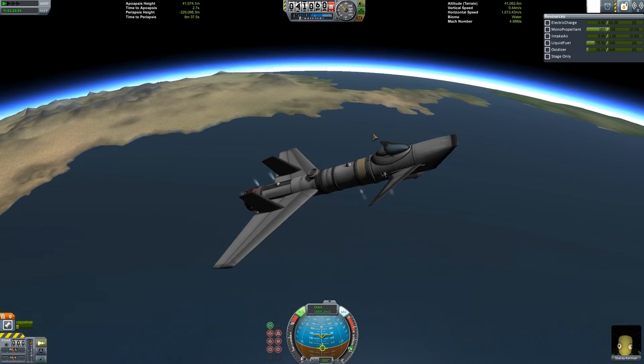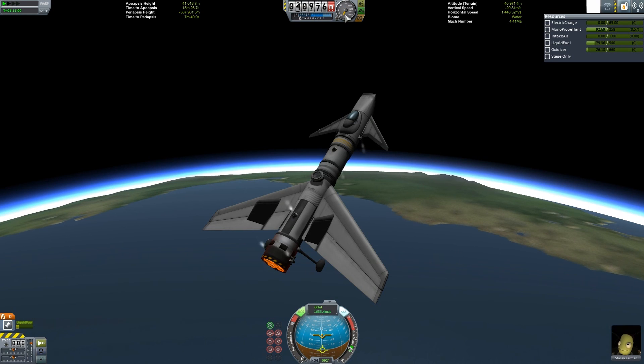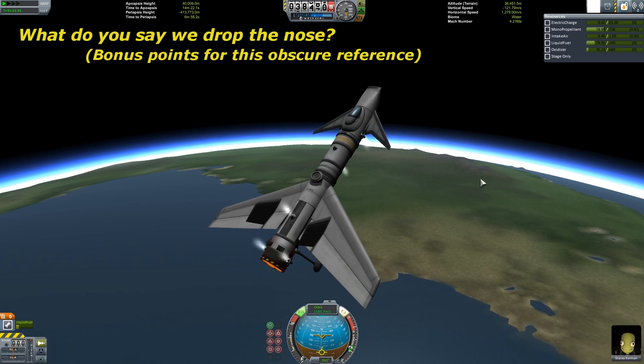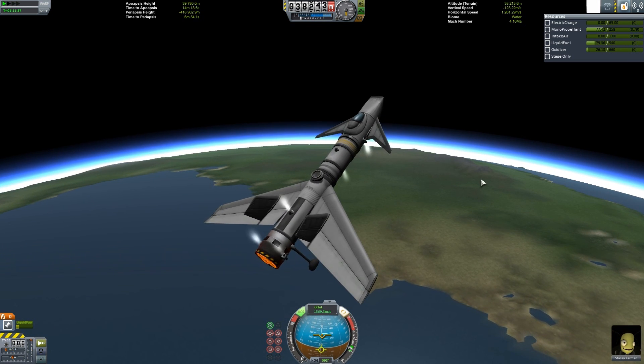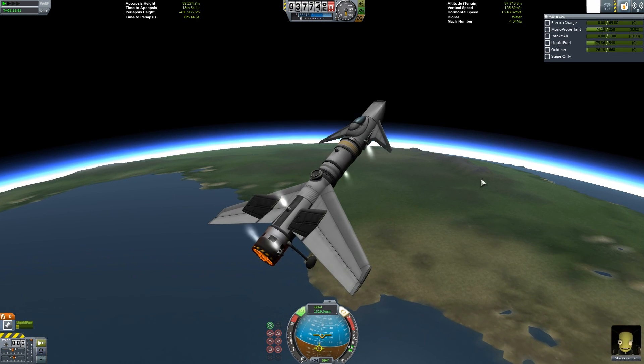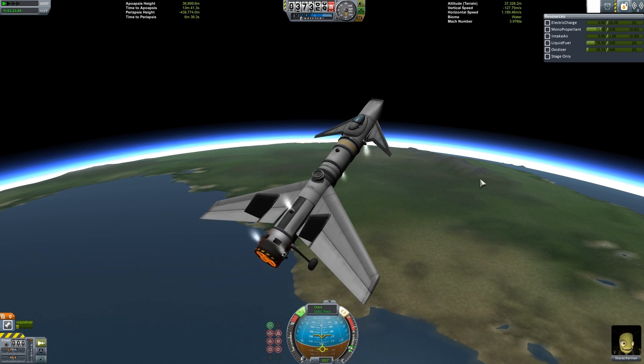We'll slow down some more. Doesn't work forever - falling back down. Maybe we'll drop the nose a bit. I'm surprised how long the thruster fuel has lasted - these are going non-stop and I haven't even used it all up yet.